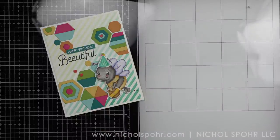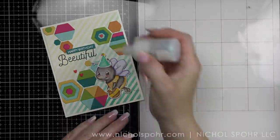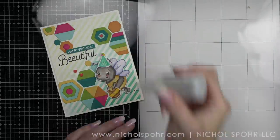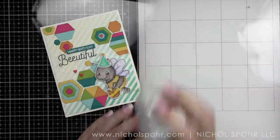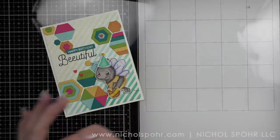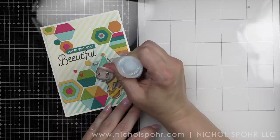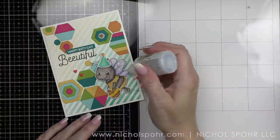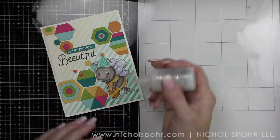I'm taking Nuvo crystal drops in white blizzard to do a nice sparkly wing on our bumblebee. I haven't used it in a while so it's not coming out very well — I keep having to take a straight pin and unclog it — but I eventually get it working. I give a nice even layer all over the wings; when it dries it dries clear with an iridescent sparkle, which is perfect because I want the wing color to show through but with that sparkle.